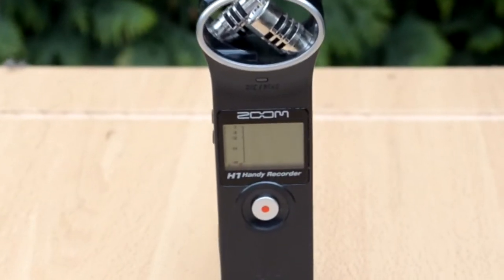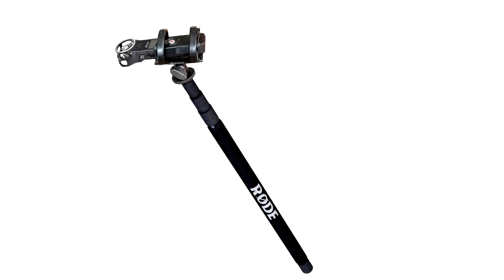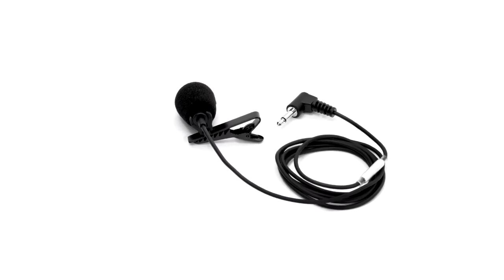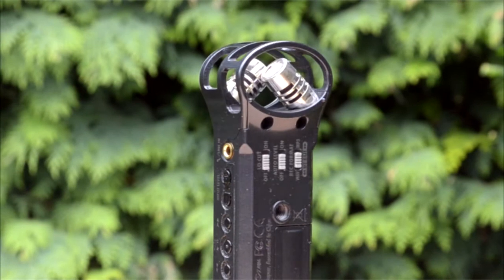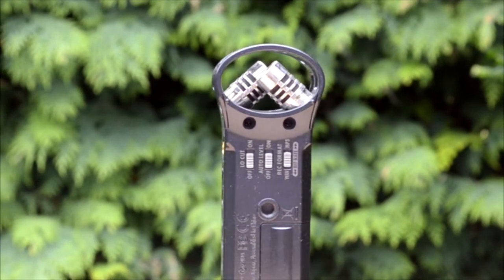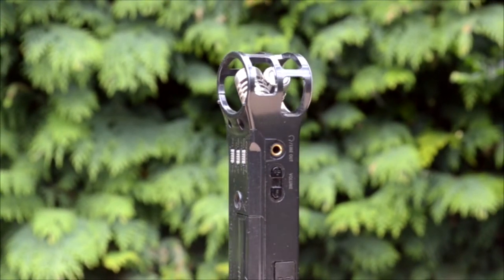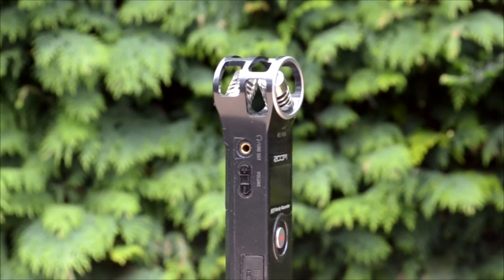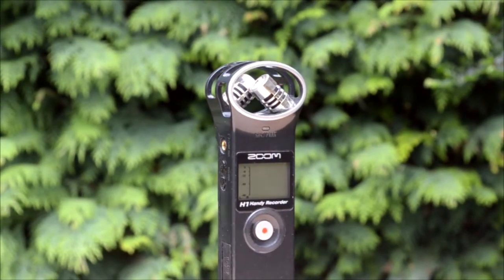I can certainly show you how I do it, Rob. The Zoom H1 is the iconic sound recorder beloved of indie filmmakers and YouTubers, and it can be used on everything from boom poles to lapel microphones, which is mainly how I use my own. Here is my trusty H1 — now three years old but still working as well as the day I bought it. It's also light on power consumption, requiring just one AA battery, which in my experience lasts for ages, although I always keep a spare with me just in case.